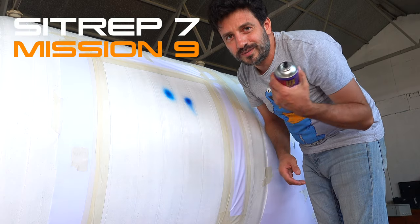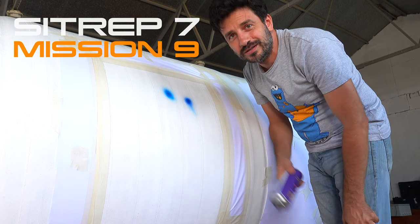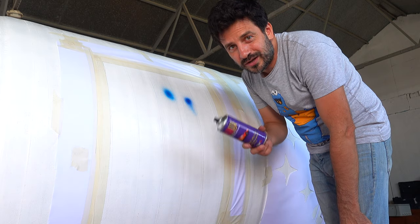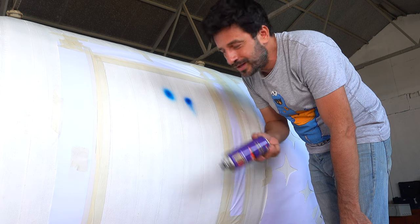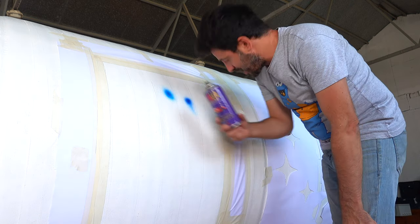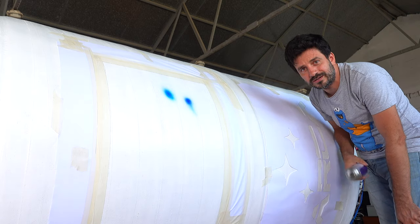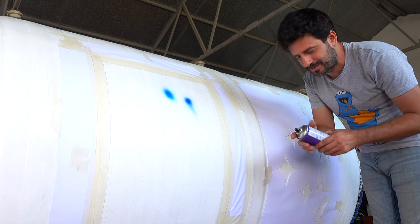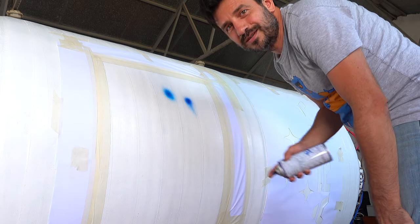One of my favorite moments — we are painting the markings on the tank of the LS-25DA vehicle. We are going to paint the European Union flag and the ARTA logo. Let's see how it's going to look.